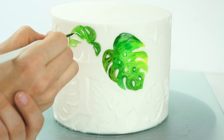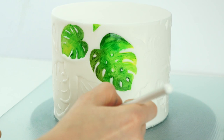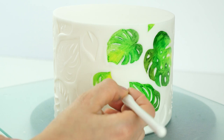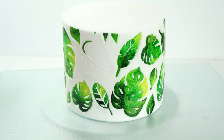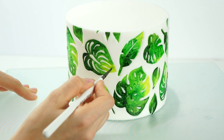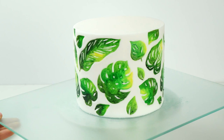There we have our first leaf. If you're finding the colors aren't blending very well, you can pop a small amount of extra alcohol on your brush and go over them to blend them together. I'm trying to add some darker shades towards the bottom of the leaves and go up to a lighter shade at the tips. I will put a list of all the green food gels I've used in the description below. There we have the leaves all painted on the side of the cake.